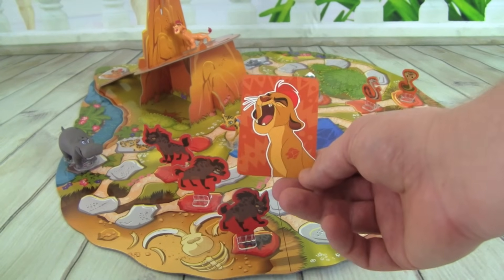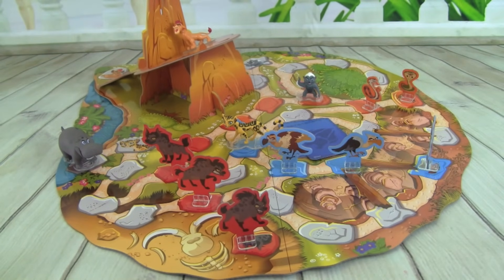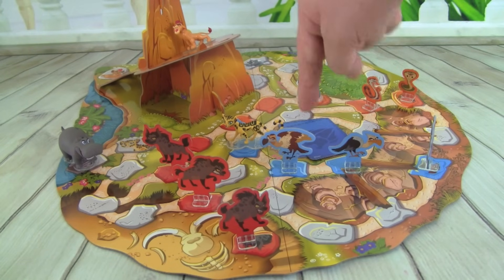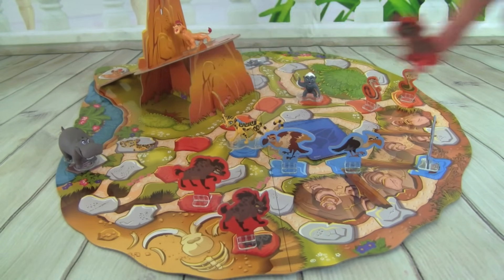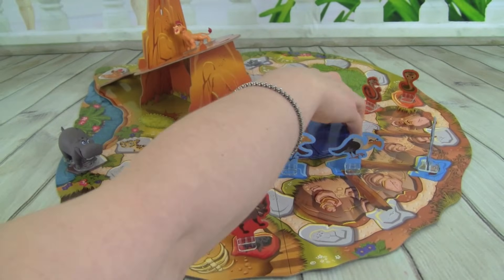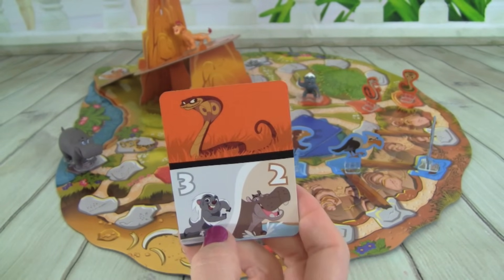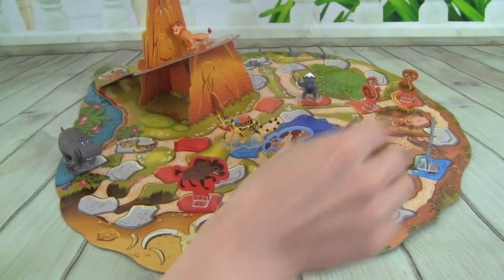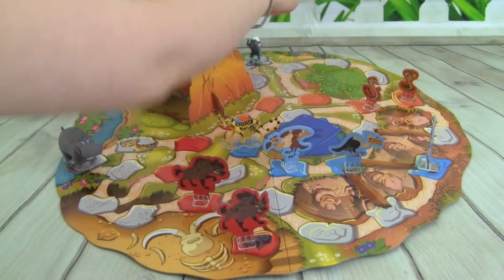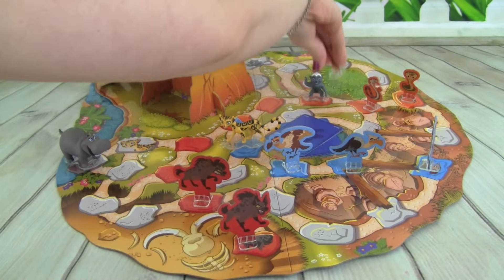There's the Kion Power card — the Kion Roar — we can remove any Outlander of our choice. Let's see, what would be our best move? We have three Vultures, three Hyenas, and two Cobras. So let's get rid of one of the Hyenas or one of the Vultures — let's just get rid of this Hyena right here. We have a Cobra, and we can move Bunga three spaces or Bestie two. So let's put out a Cobra, and we have to move Bunga back here. We're going to move Bunga three spaces — one, two, three — get rid of that Cobra!